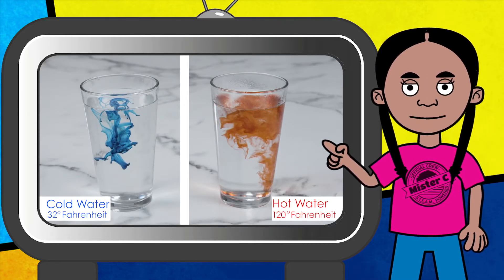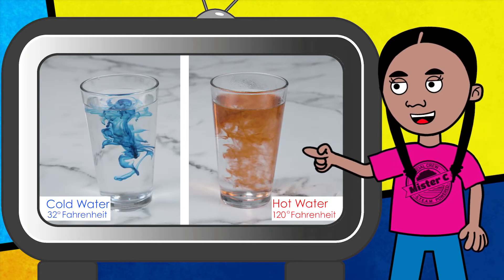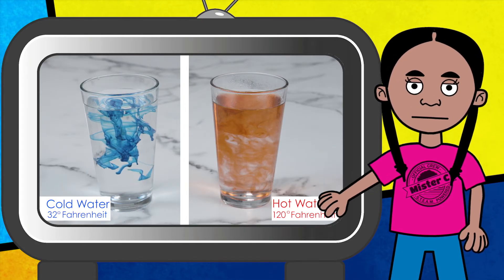The hot water spreads the food coloring around much more quickly because the hot water has more energy than the cold water. Those molecules are bumping into each other more rapidly.